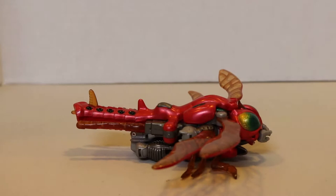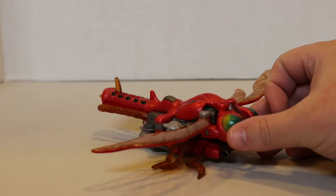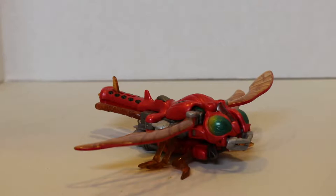Hello guys, and welcome to another Beast Wars Deluxe Review. Today we're going to be looking at Beast Wars 2 Tawnbot. This mold was released in North America in completely different colors — it was black and red and referred to as Jet Storm.